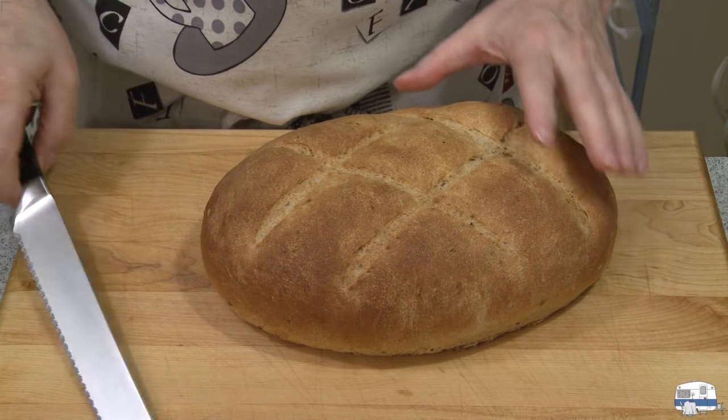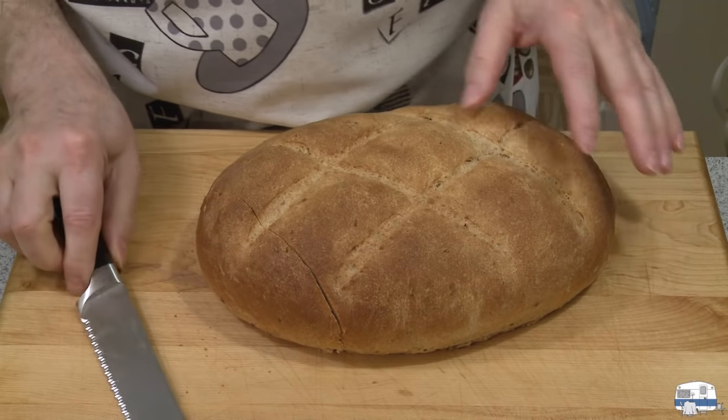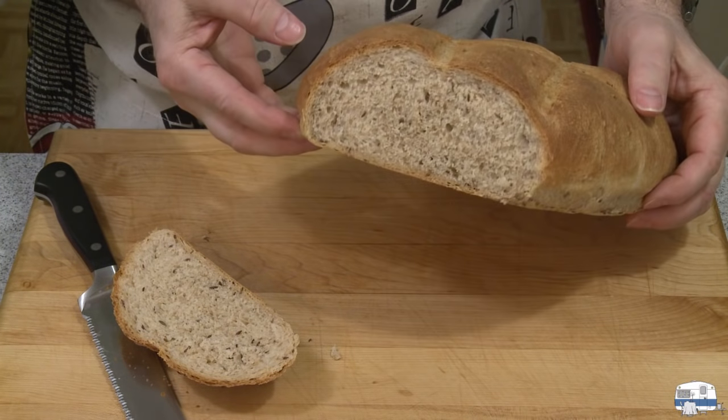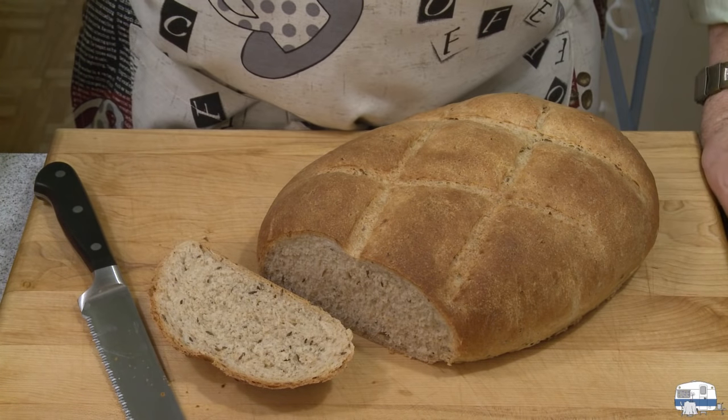My bread has now cooled down to the point where it's okay to start cutting. I want to see what it looks like on the inside — it feels tender. Beautiful! Nice beautiful rye bread crumb inside — you can see the caraway seeds. It has that little bit of pickle flavor to it, and also that caraway seed flavor. That is quite good.